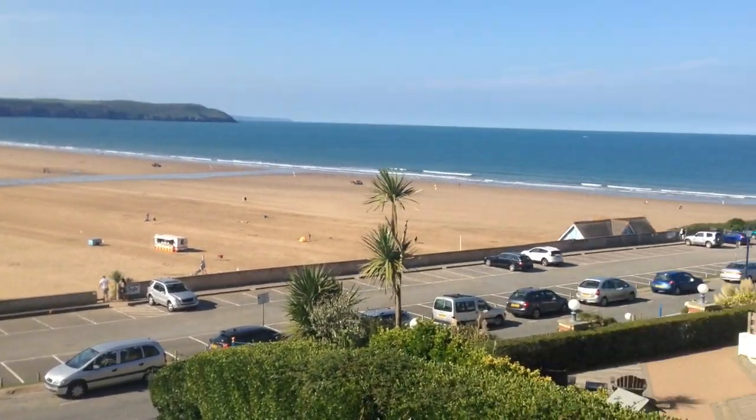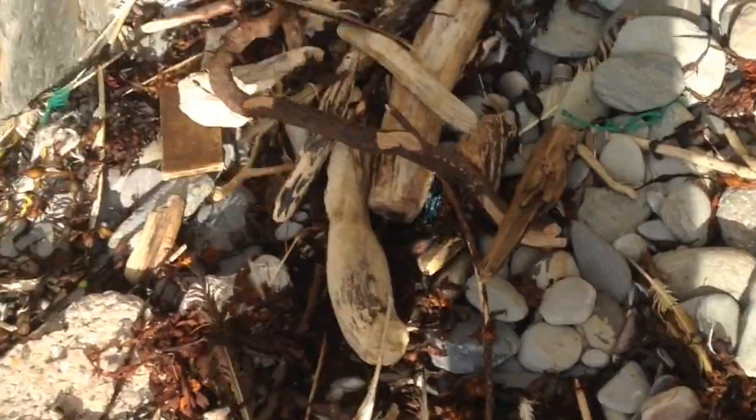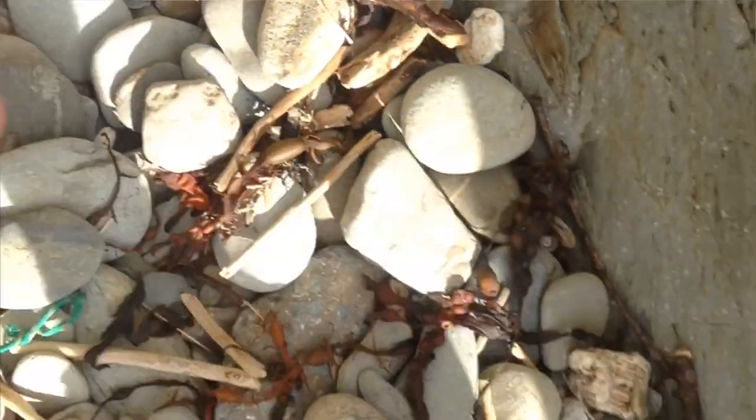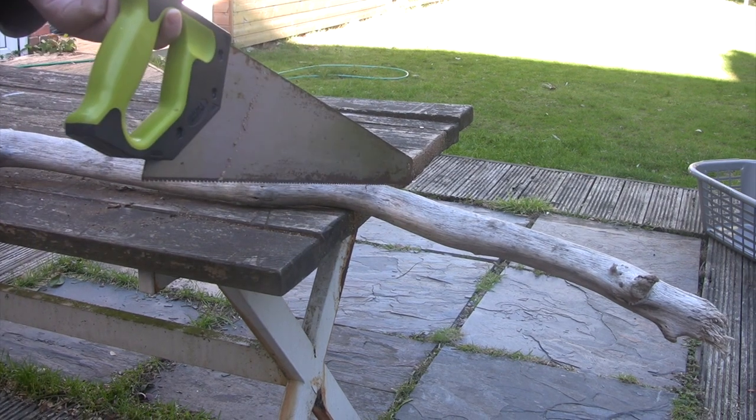The Crimes of Grindelwald came out this weekend and to celebrate I thought I'd make a wand, but as a twist I thought I'd make it out of driftwood — I don't think I've seen that before. In order to make something out of driftwood I need to get some, and where do you find driftwood? At the beach. And there we go, found some driftwood.